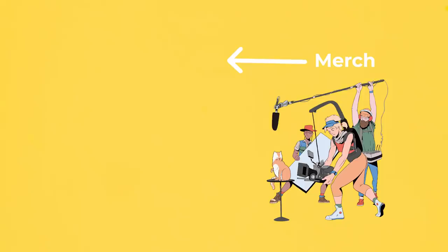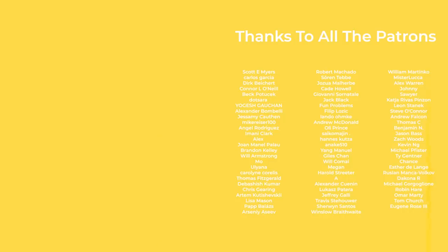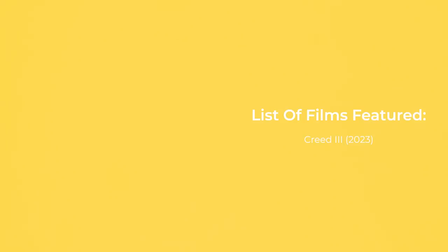Thanks for getting to the end of this video. As always, thanks to all of you for supporting the channel by watching, commenting, and especially to those that get the videos early on Patreon. Until next time, thanks for watching and goodbye.